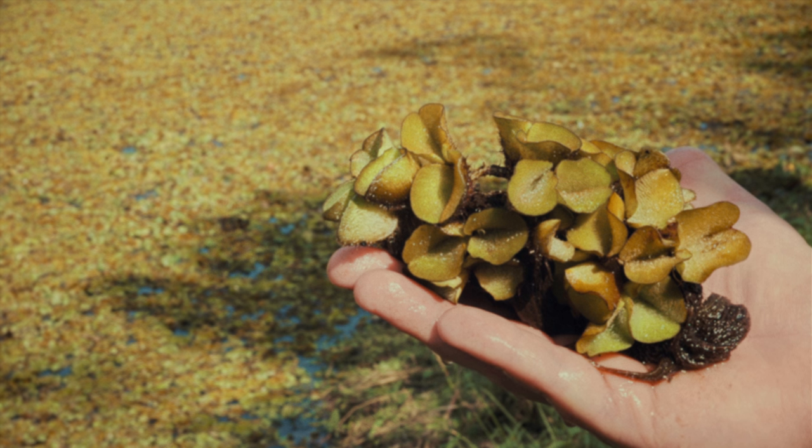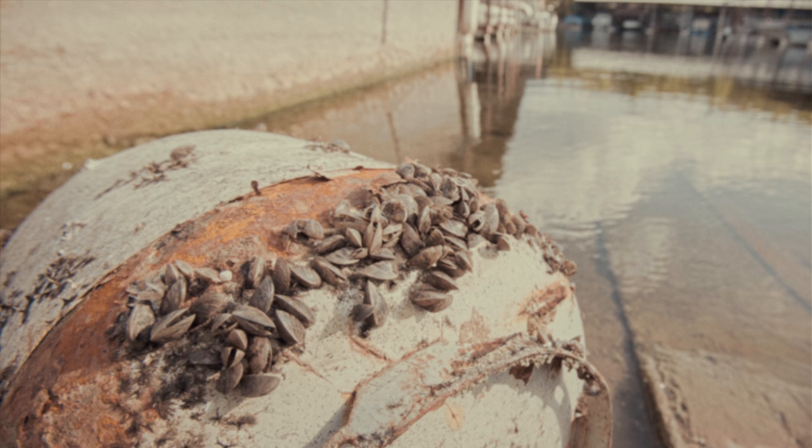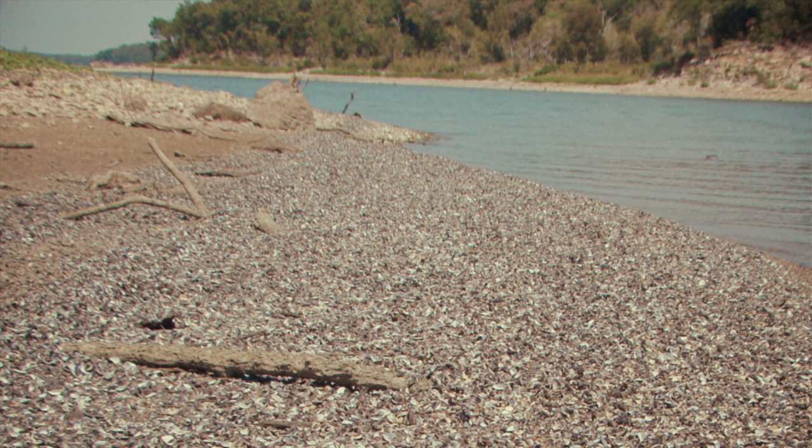That can ruin the fun for all of us. I'm talking about the worst of the worst — giant salvinia, zebra mussels. I get shivers just thinking about them. They're already in many Texas lakes, so we have to keep those villains from spreading to uninfested lakes. So you're thinking, what can I do to help?